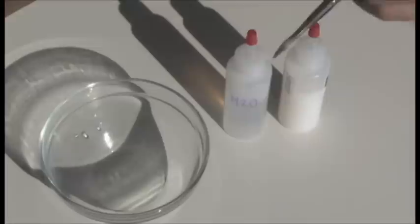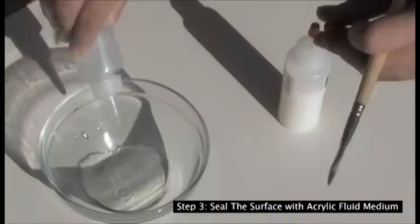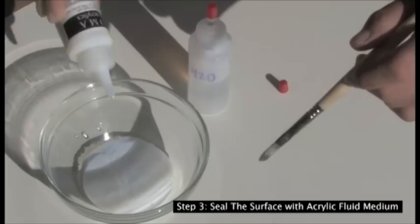Once the crackled layer is cracked and dry, brush a layer of clear acrylic fluid medium to seal the surface. The acrylic medium that I am using is very fluid and I dilute it with water by 50%. This makes a thin, film flexible coating over the cracks.